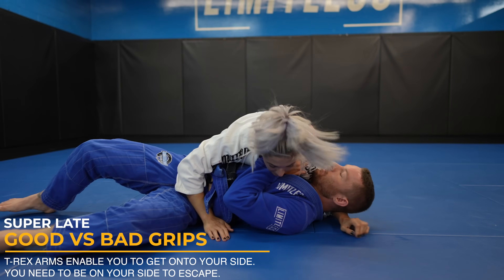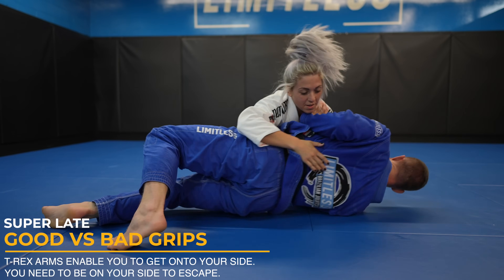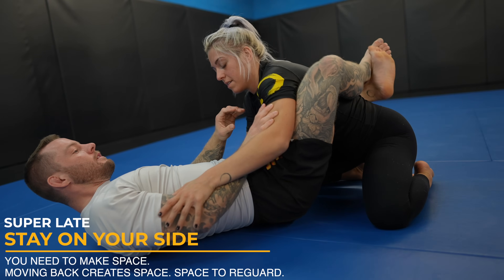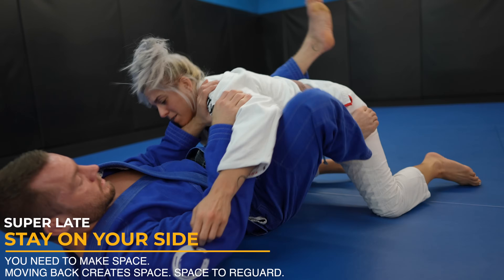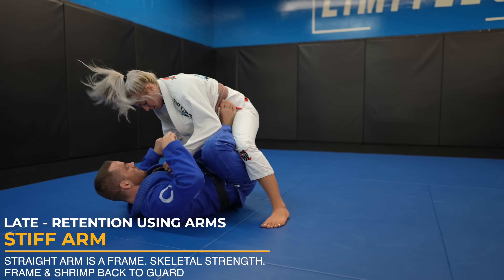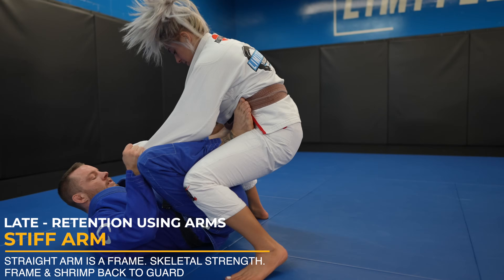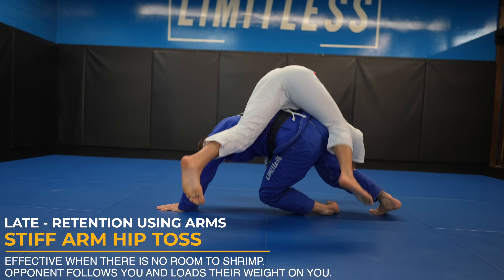Now let's look at late when your opponent gets past your legs. If you let them grab your head or an underhook it's hard to escape, but with preventative measures like T-Rex arms you can work towards getting your guard back. The same concepts apply throughout Jiu Jitsu. You need to stay on your side — this will prevent them from putting their weight on you and give you room to get your bottom knee or leg in between you and your opponent to re-guard. The stiff arm is another great example of using frames to keep your opponent's weight off of you. With a grip on the sleeve I straighten my arm and shrimp back to make space and back into my guard. If they put their weight on you it actually works in your favor because you can do the sweet hip throw style reversal.